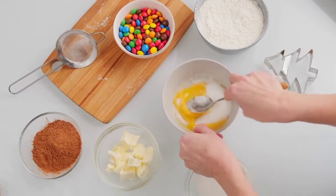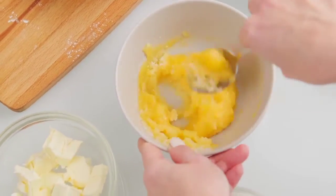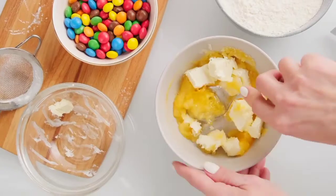Now we have to take the eggs and beat in the sugar, then add the butter and beat the mixture. Mix in the molasses.